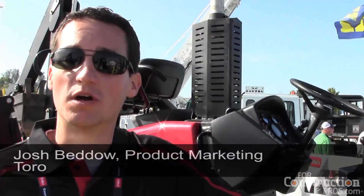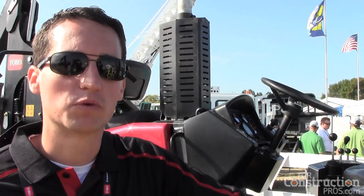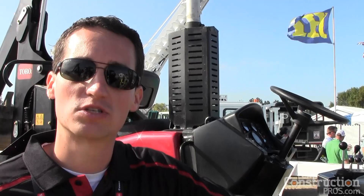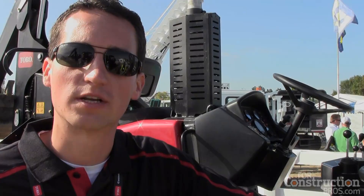Our three main areas when we looked at launching the Trencher line: we focused on Tier 4 emissions, safety standards — looking at a new line of safety standards — and all the machines are manufactured in our Toro Wisconsin production facility.